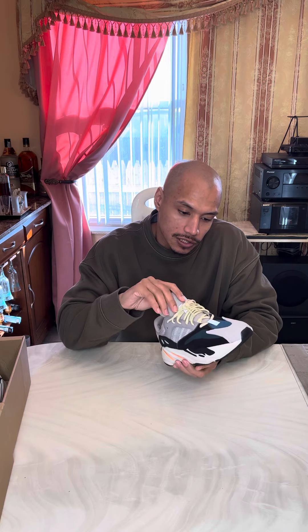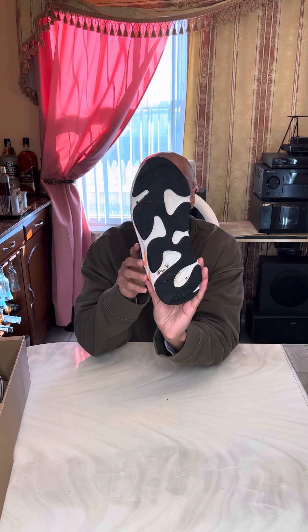They kind of aged a little bit from sitting in the box too long. Sometimes when you don't clean them properly and then throw them back in the box, they tend to wear out.